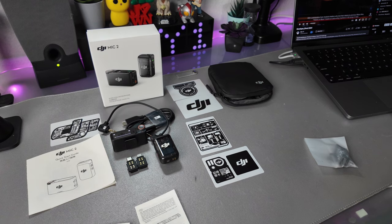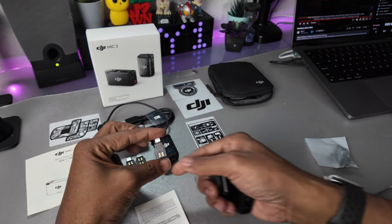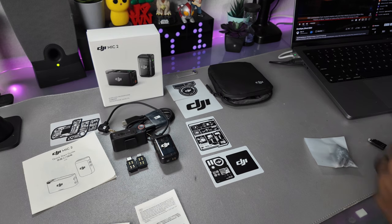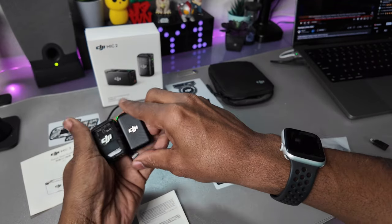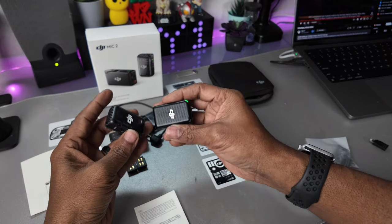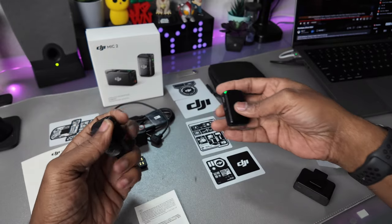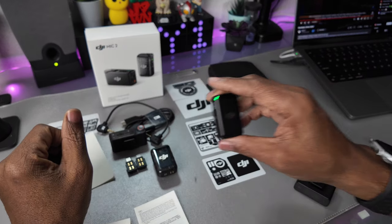Definitely feels a lot smaller. So let's do a quick comparison — here's the Mic 1 and here's the Mic 2. There's a little bit of a size difference, and as far as weight, it definitely feels lighter. The newer one also has USB-C, so it allows me to connect it to a phone, to the Pocket 3, or the Action 4. The adapter piece is different between them as well.